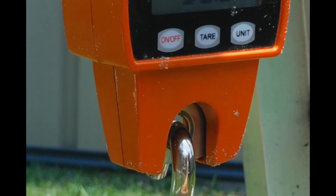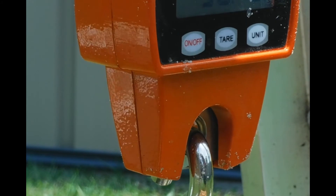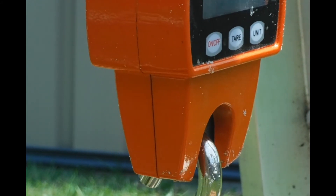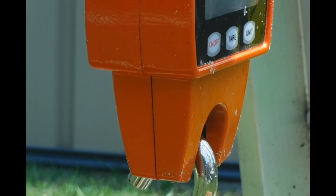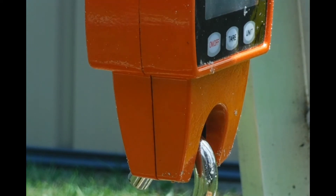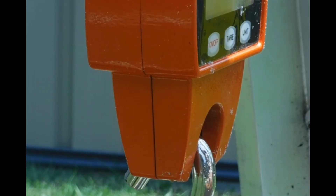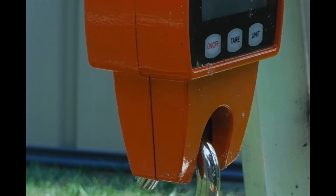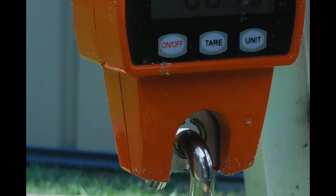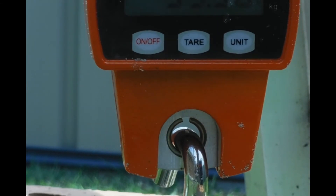You can see on the scales there — 56kg. I can actually add some more bricks onto here if I need to. Now it's 60kg — 60kg of pressure.